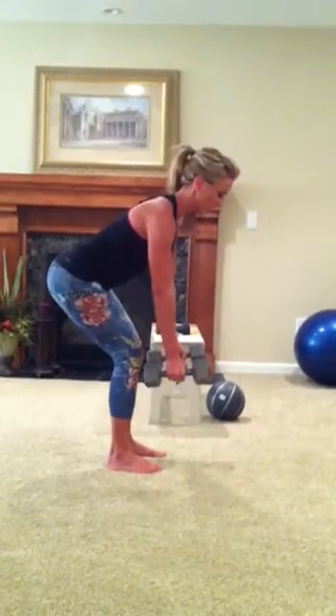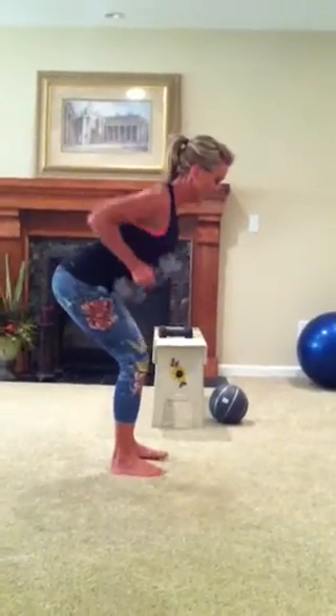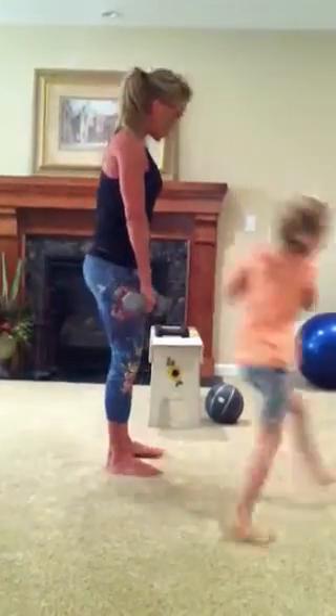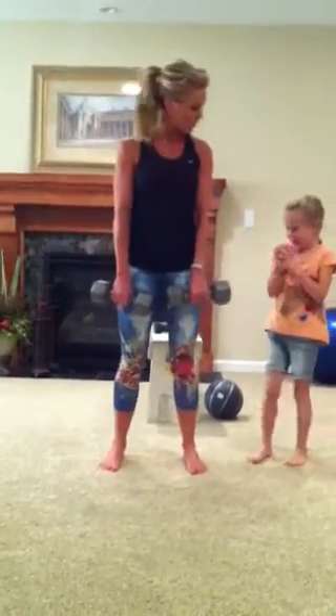I've got 15-pound weights in each hand, so you're basically going to come here — that's the bent over row. And then for the next one, you're going to do an upright row, which we've done before.